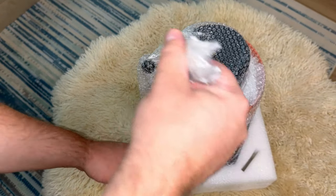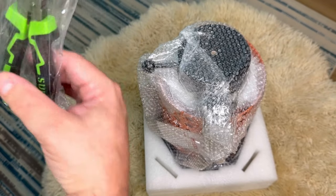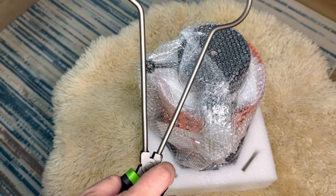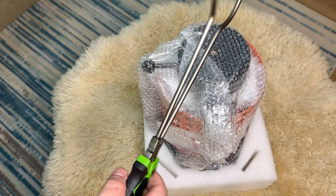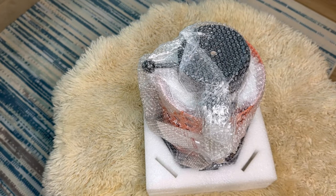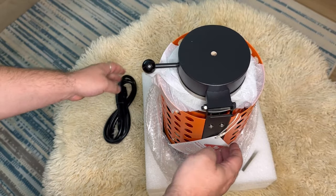Oh, these are the crucible tongs! I really like the crucible tongs that come with it because they kind of lock in place. I have another pair that's exactly like this - these are good ones. There's our power cord as well.